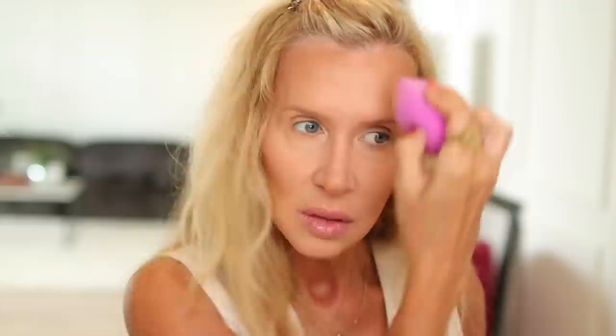I know I like a heavy bronze sculpted look. If it gets too heavy up here, just blend it out. That foundation is no joke — I love this, everything just looks really good.